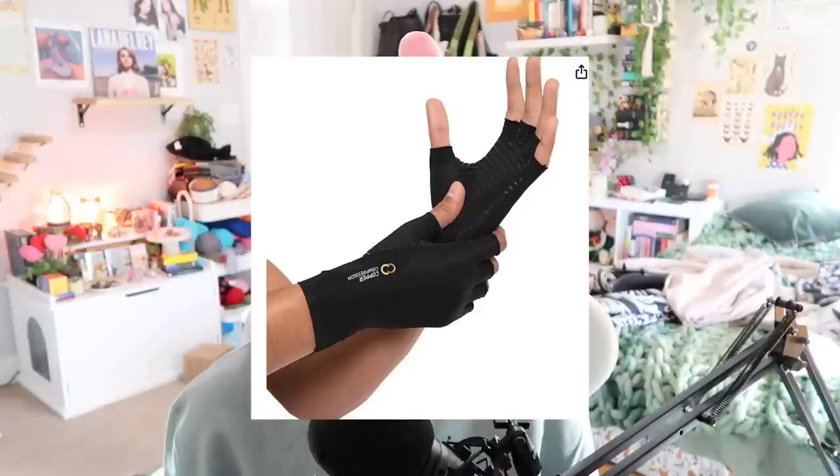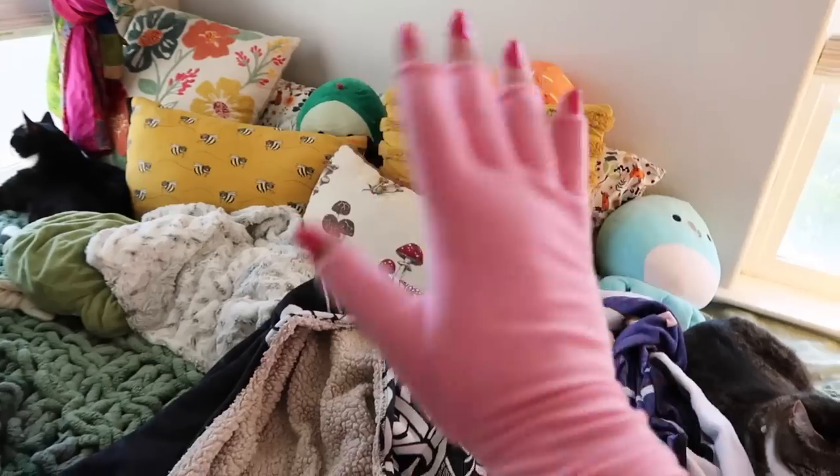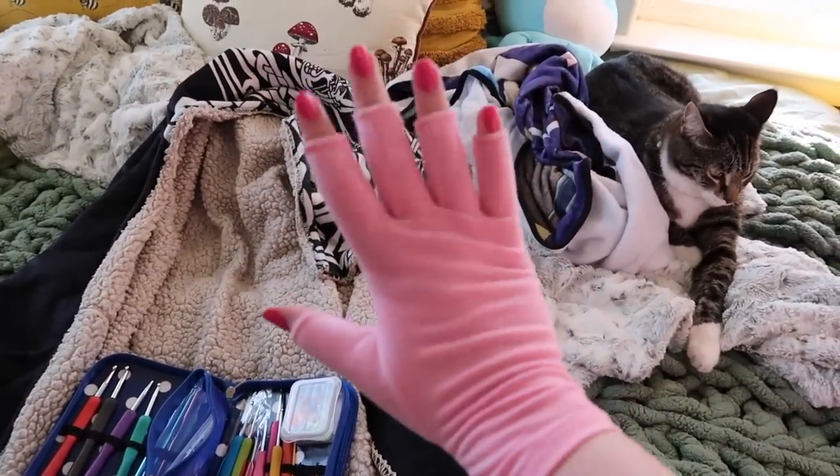Something I definitely recommend if you're going to crochet a lot — though not necessary in the beginning — is compression gloves. I didn't invest in these until I'd been crocheting for years, and I wish someone had told me sooner because your hands are going to hurt. They promote blood flow in your wrists, knuckles, and fingers. I used to use copper ones but the yarn got caught on the grippy part, so I switched to smooth pink ones that I like much better. Definitely recommend compression gloves.